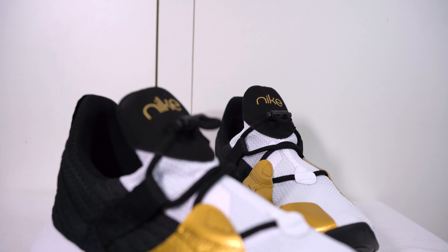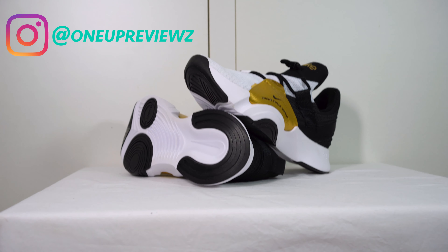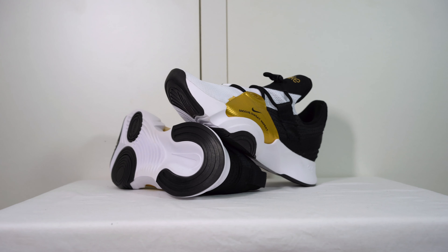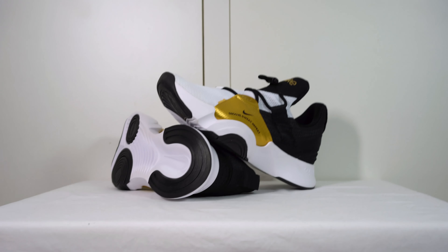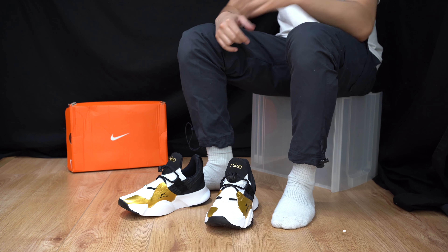I really wish I knew about these sneakers when I started to dance instead of using Converse. Well, Converse were alright because they were flat, but if I wanted to improve on my spins, my pirouettes, shuffles and all that fancy footwork, I think these are really beneficial — especially with the pivot points you can see on the traction of the sneaker. I might sneak in a moonwalk here or there when I do the on-feet review.